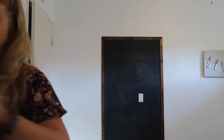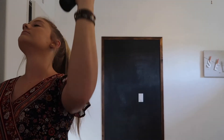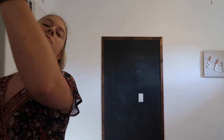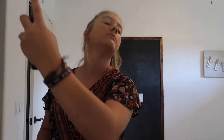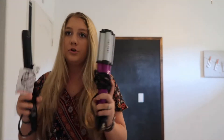They're both great mascaras and that's why I like them combined — you get length and you get volume. For my setting spray I use the Urban Decay Chill — this is my sister's but I use it. The setting spray is my favorite thing ever.